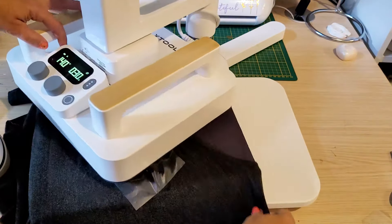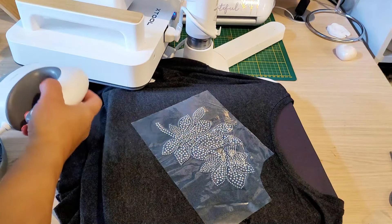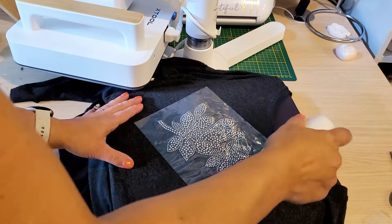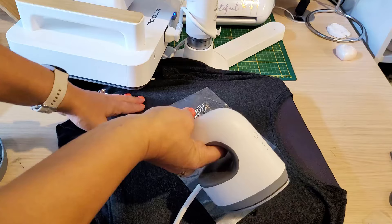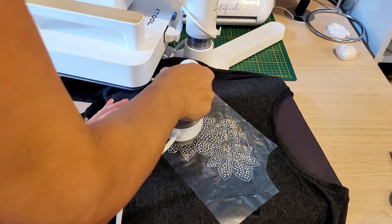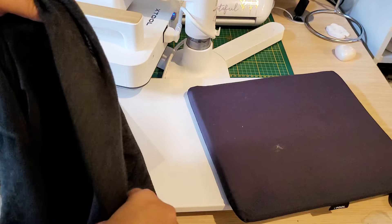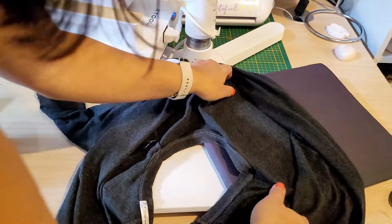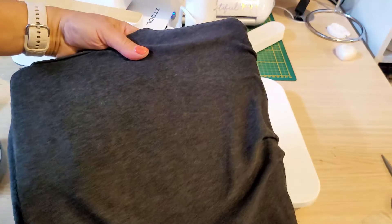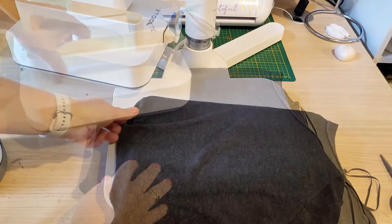Once it's done, I realized I didn't lift the heat press arm high enough, so I use the mini press to flatten it out — it's not hot, actually turned off, but it does a great job. No harm done, and another good use for the mini press. The instructions said to press the back, so I turn it inside out and press the back for another 30 seconds. This is probably my favorite one — I got these strass a while ago and never got around to using them until today.